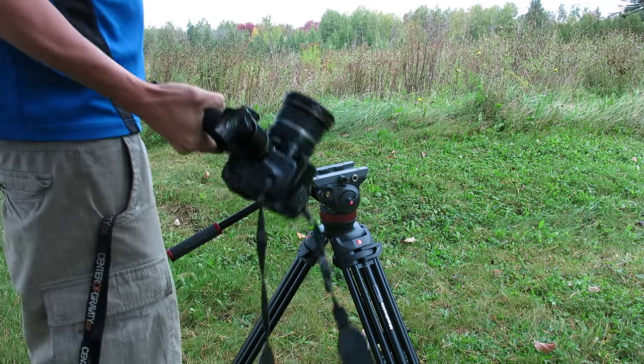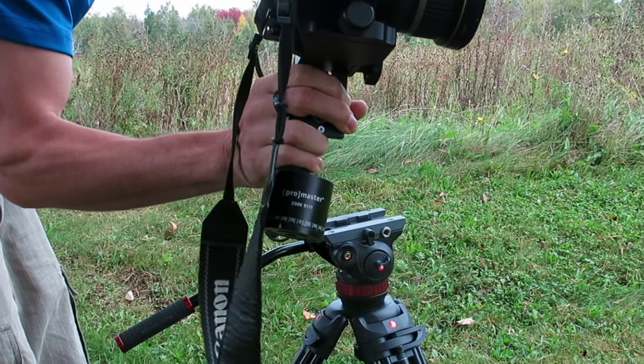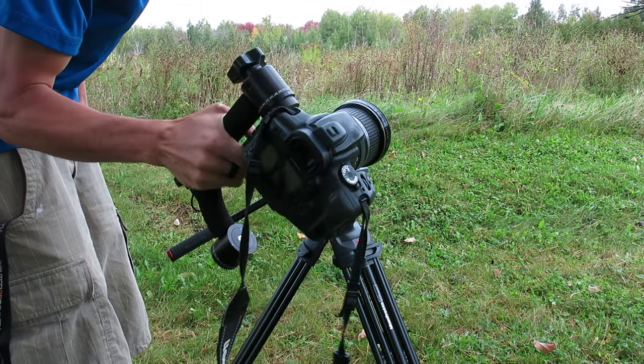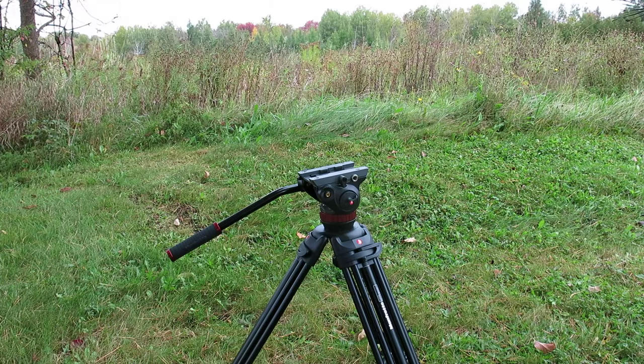I'm going to show you the ProMaster 5111 Gimbal Head for a tripod. I found some pretty creative uses for it, so that's why I thought I'd make a little YouTube video for it, and we'll see what you think.